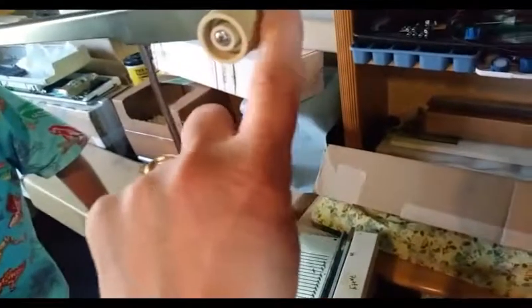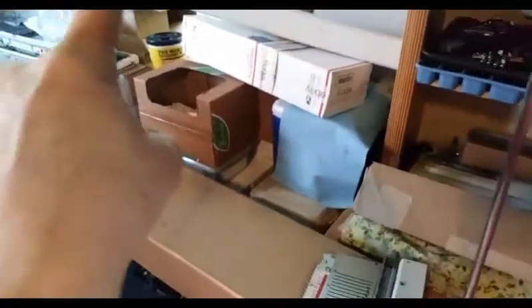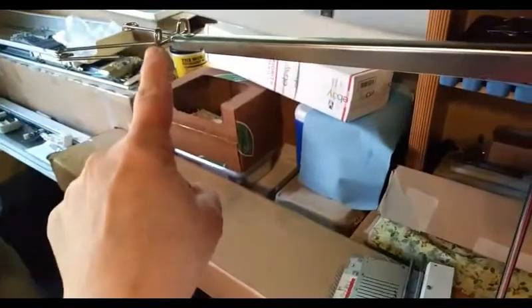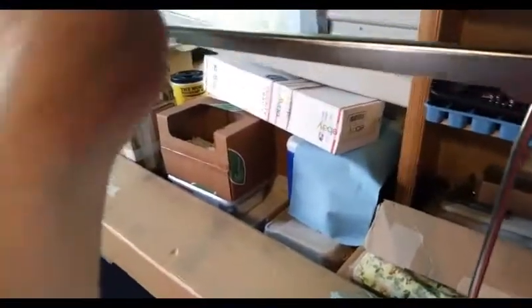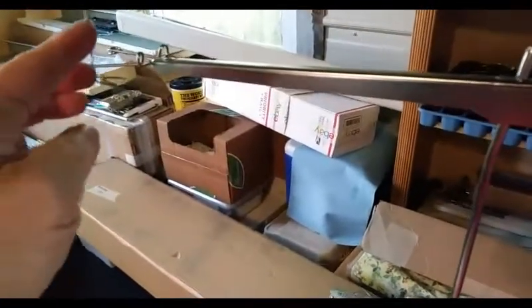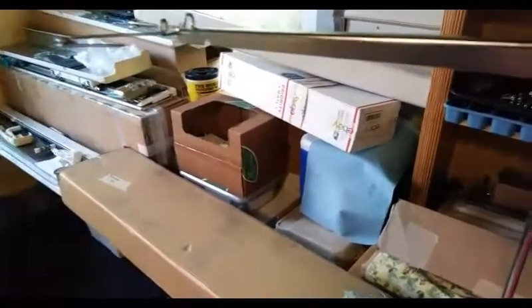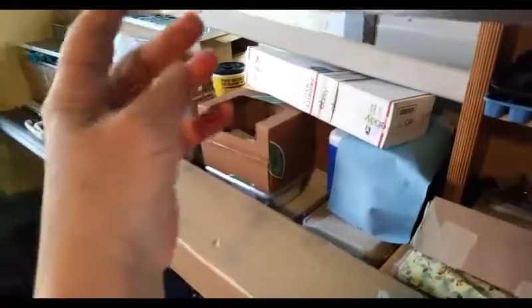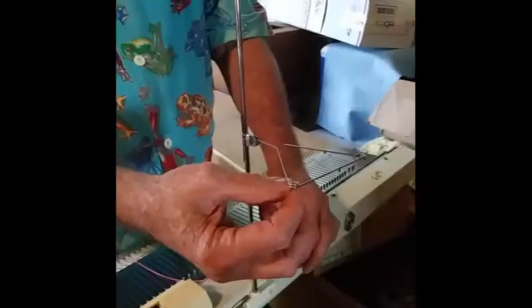Up here would come one of your yarns, following the path my finger is making — up through the tensioning device, then looped through the first of these wire loops, then bending down the long flexible piece, popping the yarn into the loop on the end of it, and finally through the last of the guides and from there into the carriage.